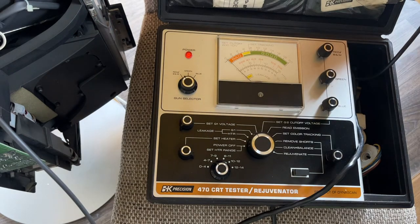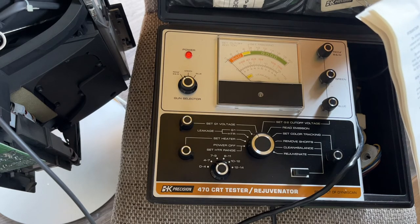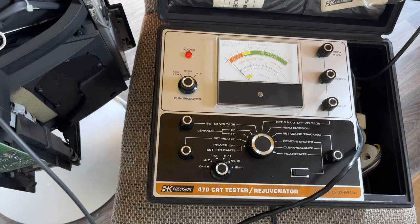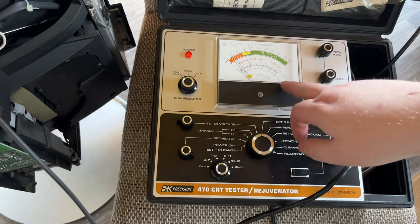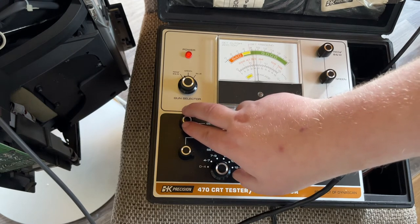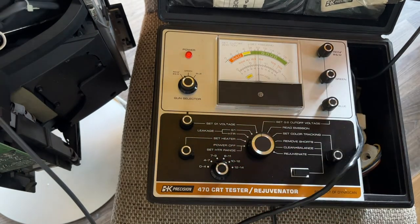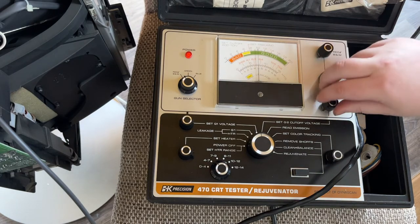Once you've done your leakage tests, you move on to setting the G1 voltage. It's assumed to be 50 volts unless otherwise stated. I couldn't find the exact information for this tube online but found one very similar, and it did say 50 volts, so I'm happy with that. Moving to set G1 voltage, you bring this up to 50 volts on the G1 scale — 50 volts is somewhat towards the middle. I think that's about 50 volts. Once you've set the G1, you then need to set the cutoff. Very important: make sure they're all down. Move towards the cutoffs and make sure which gun you're on — I am on red.